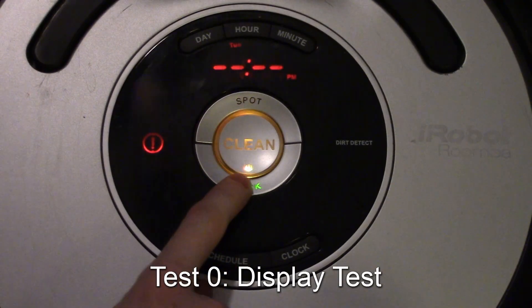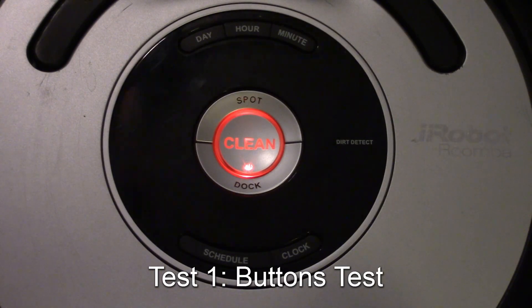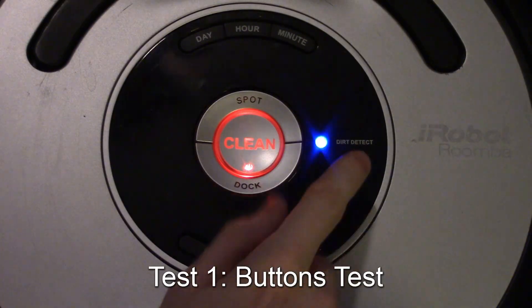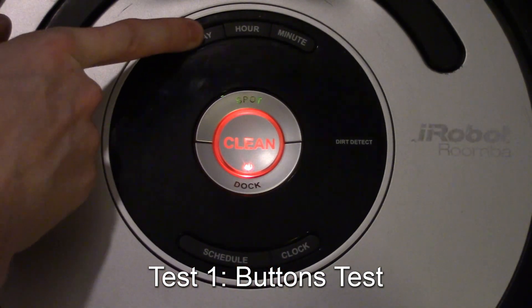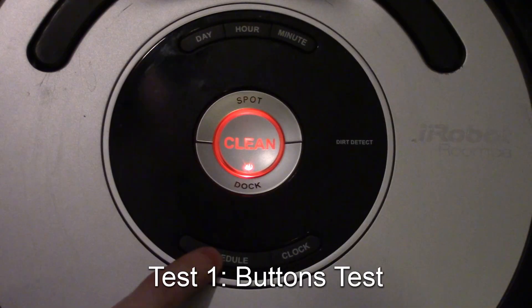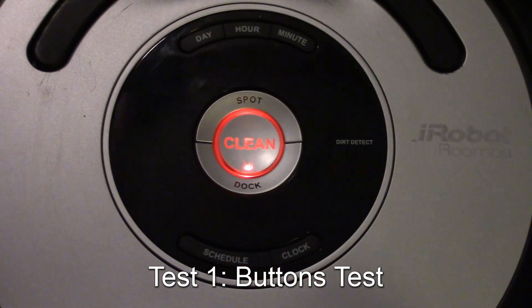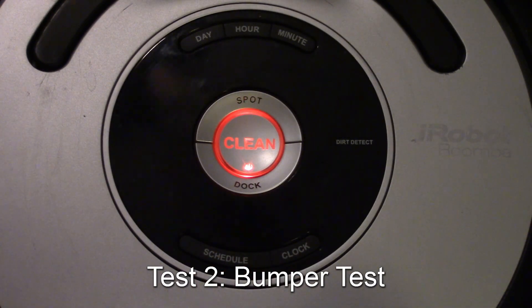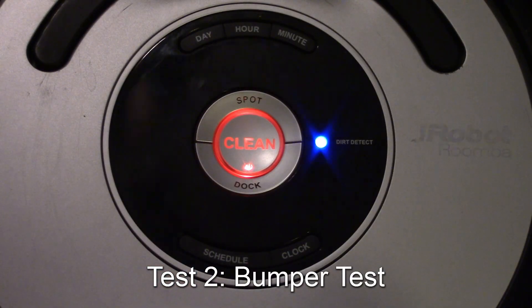Press dock to advance to the first test, which checks the buttons on the surface. The dirt detect indicator flashes to show which test number we're in. I hit day, spot lights up; dock lights up — clean flickers after each one. Hit the clock and it showed green, meaning it's a pass. If I hit dock, that counts the test as failed and moves to the next one — that's how a failed test is indicated if a component isn't working.